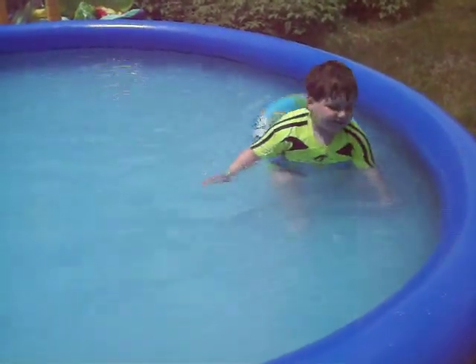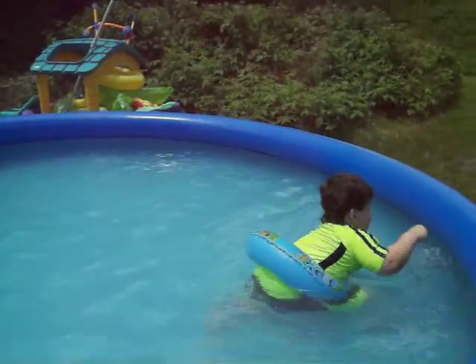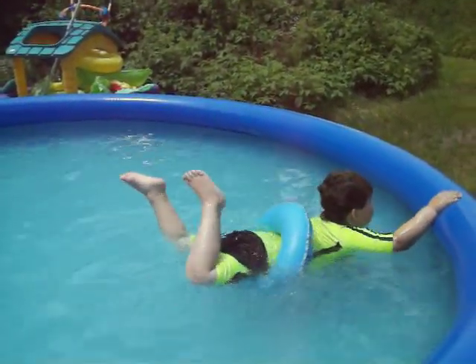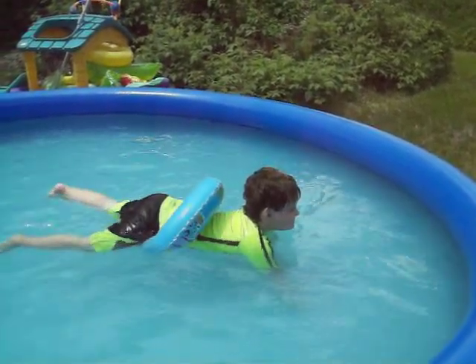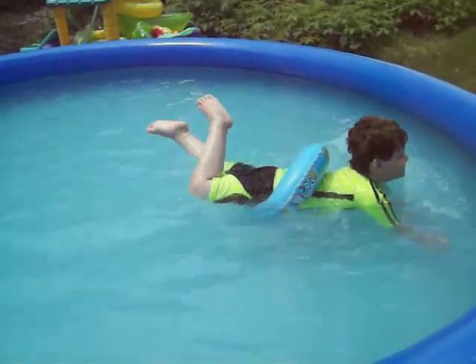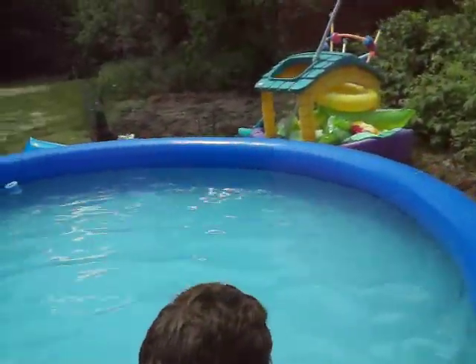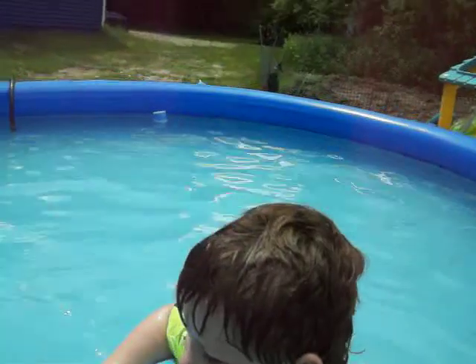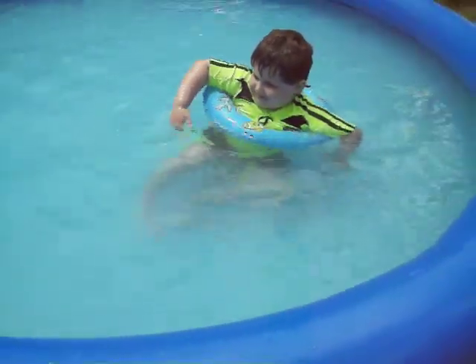You like the floaty? Your floaty's down too far — put it up on your arms more. Honey, you got it on wrong. You've got to put it up further by your head. Here, let me help you. Pull it up over your belly a little bit, pull it up right there. That's where it's supposed to be. There you go. Now you can swim with it.